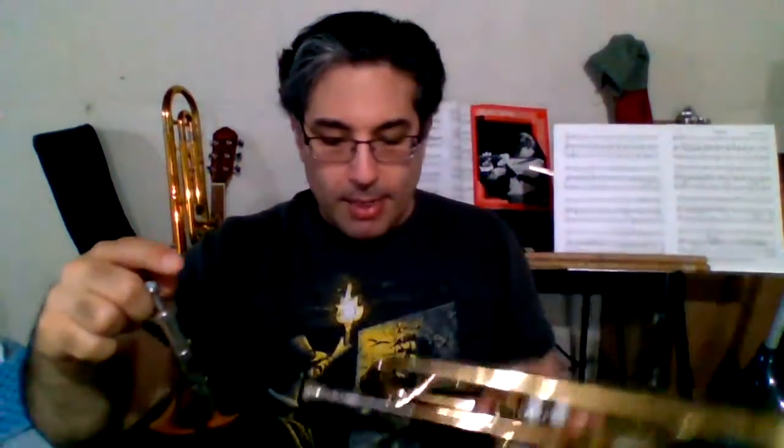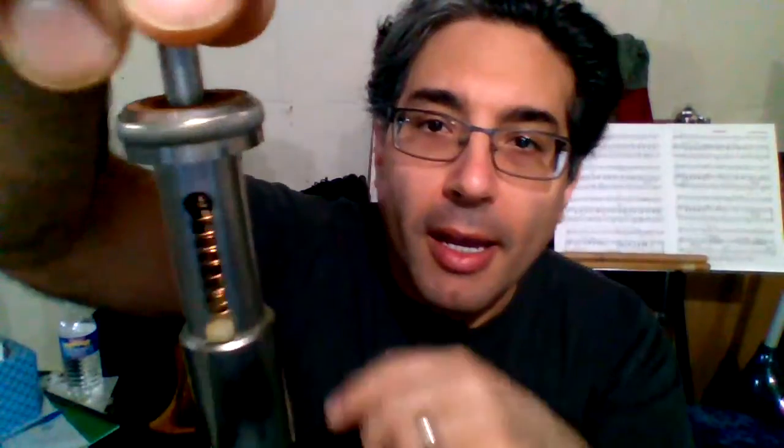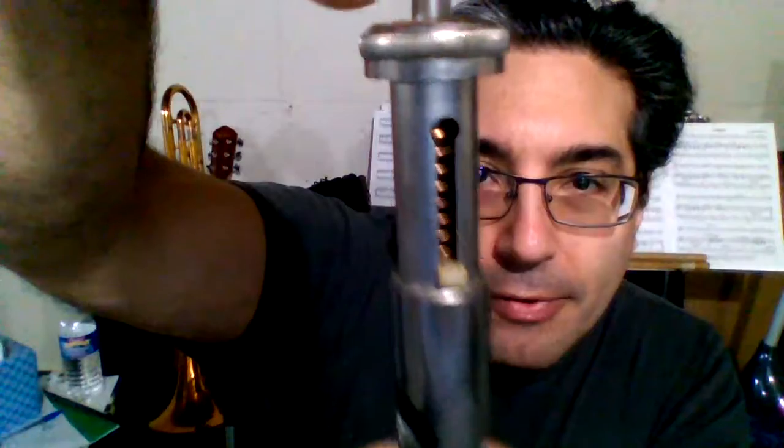First thing we need to review: this is called the lead pipe — right here. Now on your valve, the area that has the spring and doesn't have the holes for the airflow...